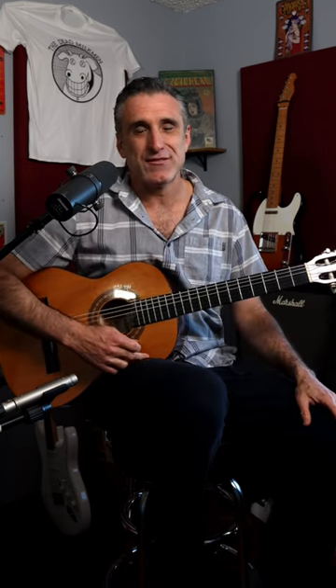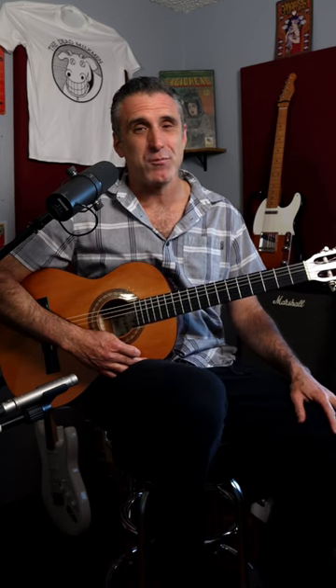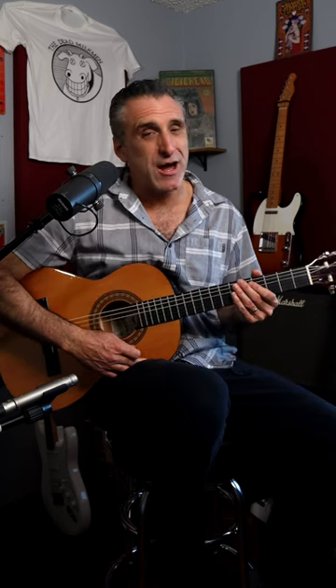The funny thing is, back then I kept trying to learn it as if there was just like one guitar part happening. And then now, as I've learned the song for this video, I discovered there's actually four parts layered on top of each other. So without further ado, here are all four parts of the intro to Battery.